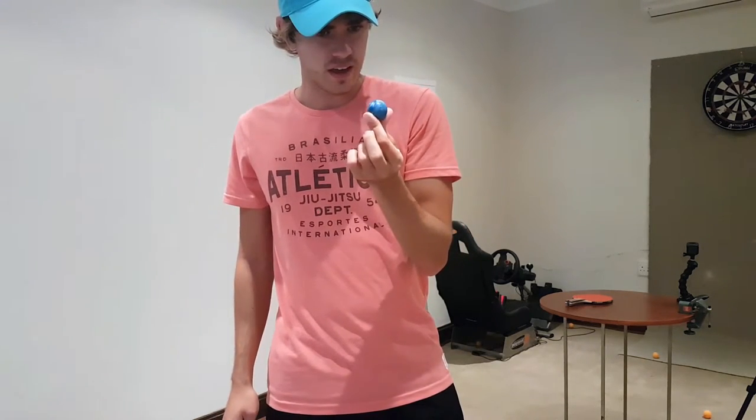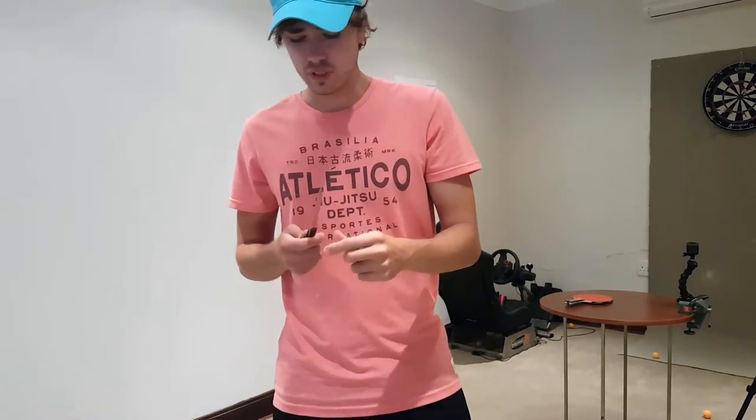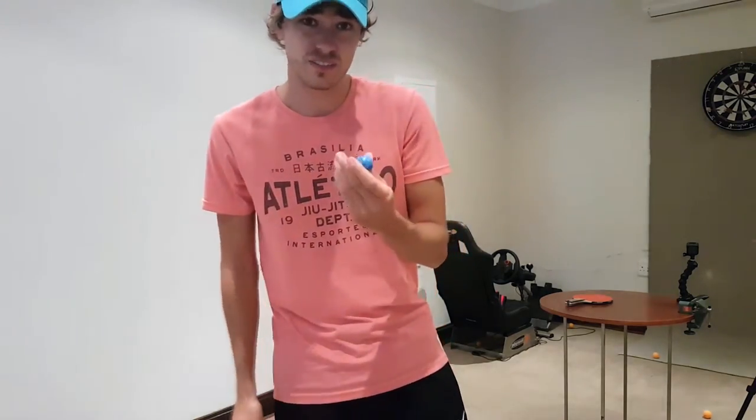Now I want to try something different — I want to try a bouncy ball. It's got a little bit more mass and it's going a little bit faster, so let's see if this works.